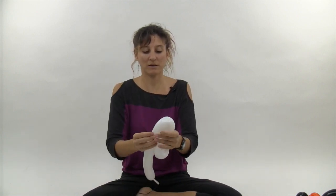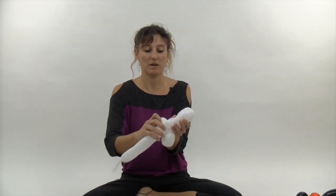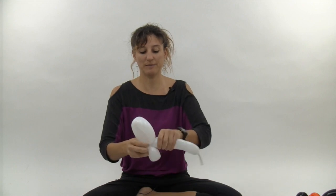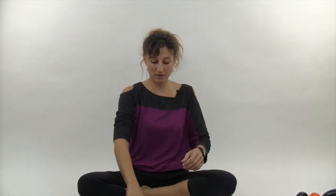Now you want to make a slightly bigger loop — this one's about five fingers. Twist the balloon around the other loop so you have three loops total. Now go ahead and grab your black 260.